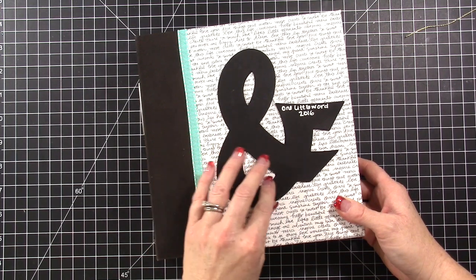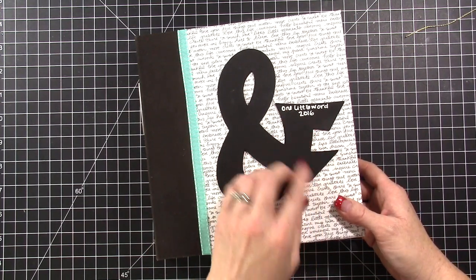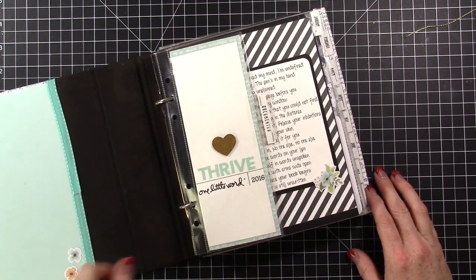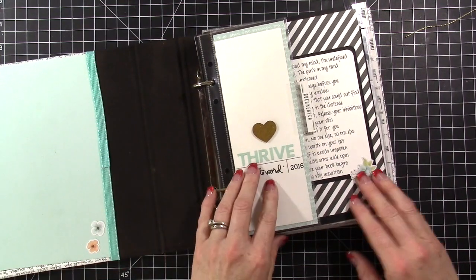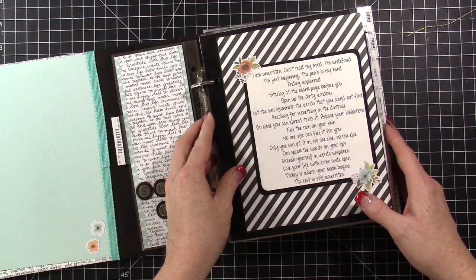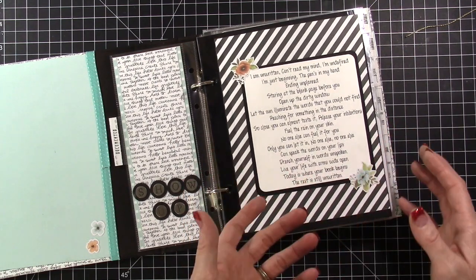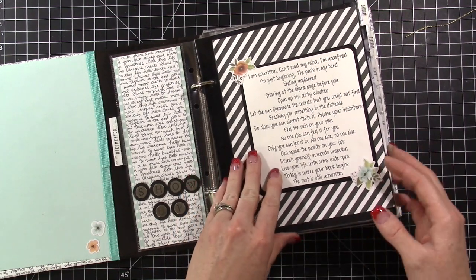I cut this out on my Cricut and glued a bunch together — I think I glued like six of them — and then put it on the front of the album. It says 'One Little Word 2016.' I used the Hello Lovely card kit from Stampin' Up to put this album together. I wanted to share how pretty this has come together just using one card kit throughout the album. We're in November so we're almost through the workshop — I just have one month left to go.